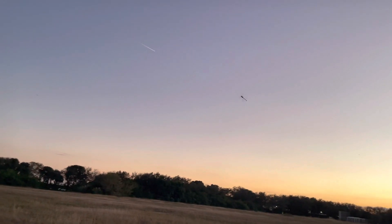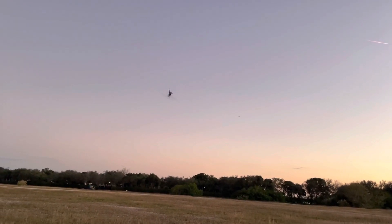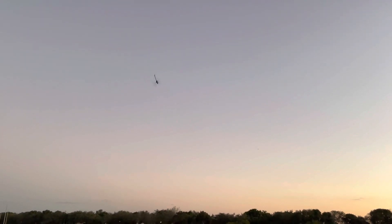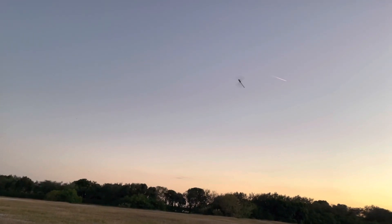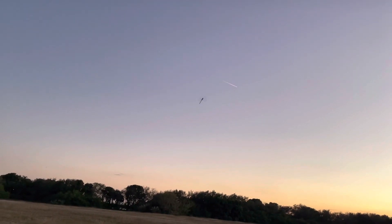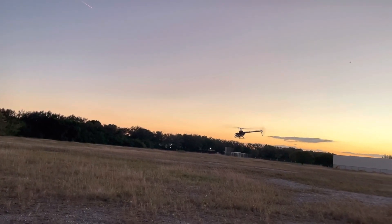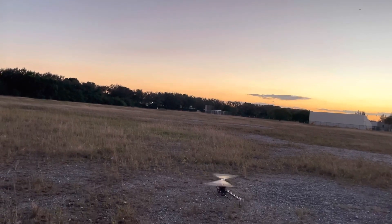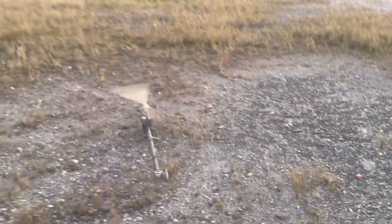Yeah, my telemetry's telling me to stop, but it's too much fun. It's getting pretty dark. Alright, let's bring her in. Man, it cruises with those hurricanes.